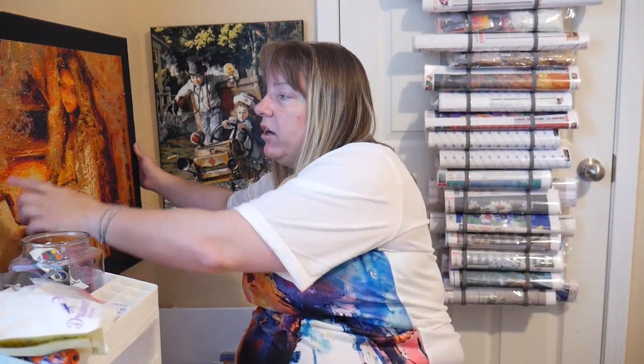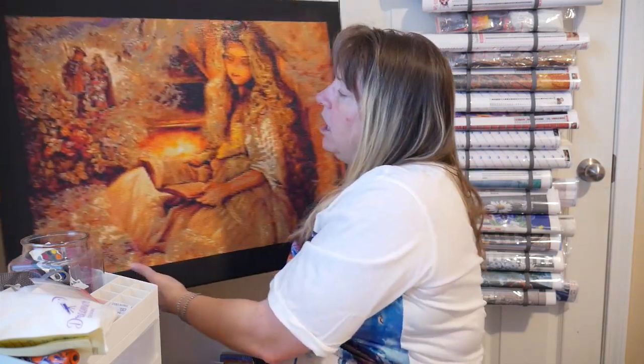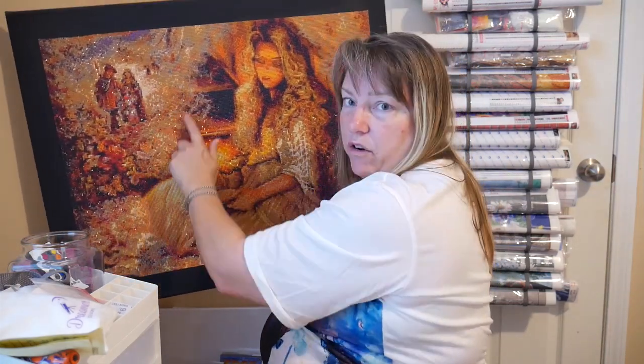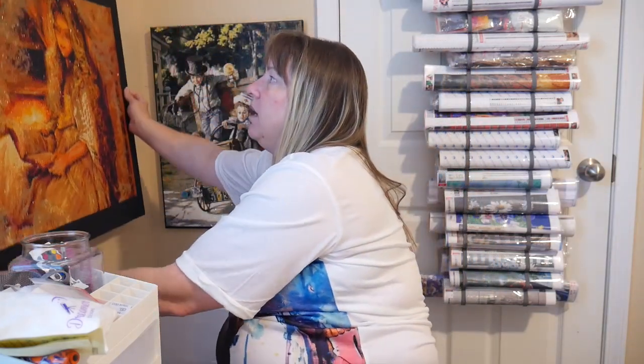That's the biggest mistake diamond painters make — whenever you order a diamond painting and you don't realize the centimeters and how big something needs to be to get all the detail. See, this one should have been a little bigger because you can't really see what's going on over here very well. So it would have been better to be a little bigger.